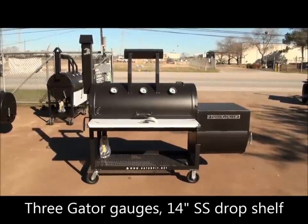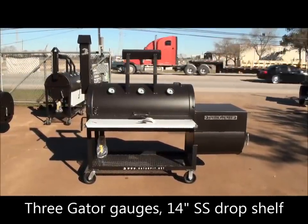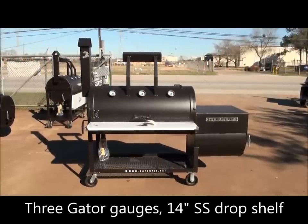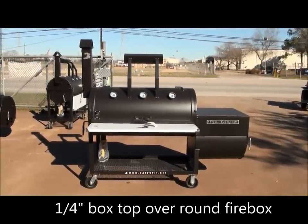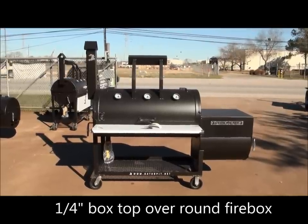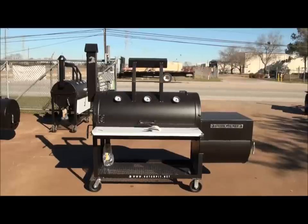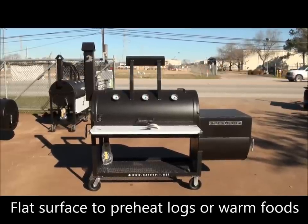Stainless steel drop-down front shelf — the stainless steel front shelf is 14 inches. We've got about a 4-inch split box top over the firebox. That gives you a partial insulation on the firebox, and also gives you an area to set pots or pans or foil meat down to keep warm, as well as a flat surface to preheat logs if you like to preheat logs.